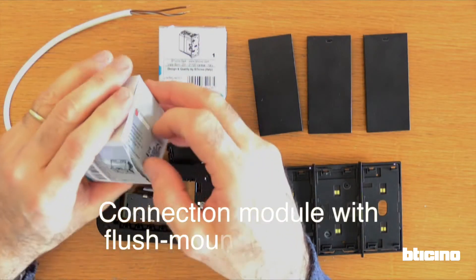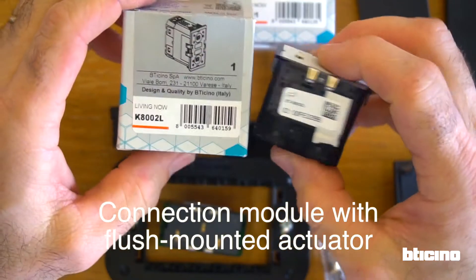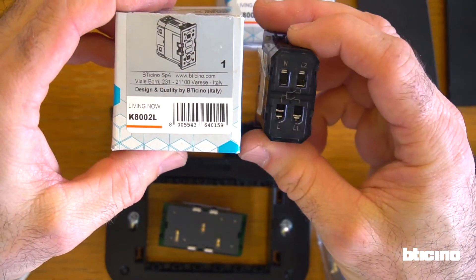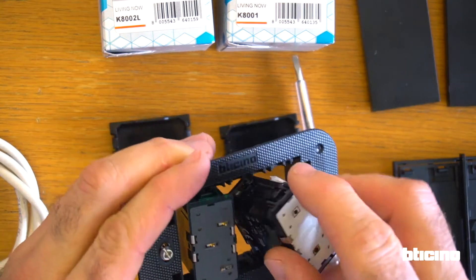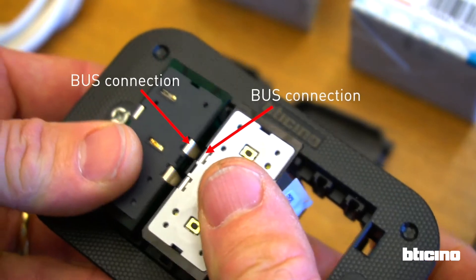Now let's consider the configuration in which both the connection module and actuators are installed on the same support. As in this example, we have a flush mounted actuator with two independent relays. The bus connection is transferred from the connection module to the actuators via two contacts on the front side edges.